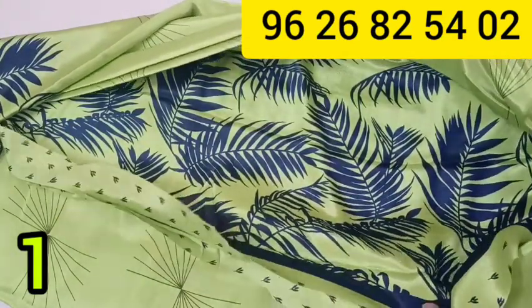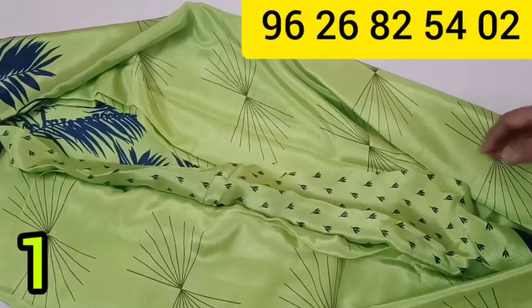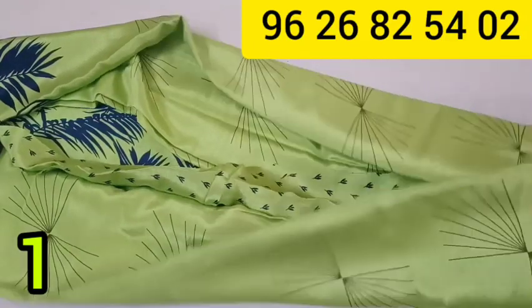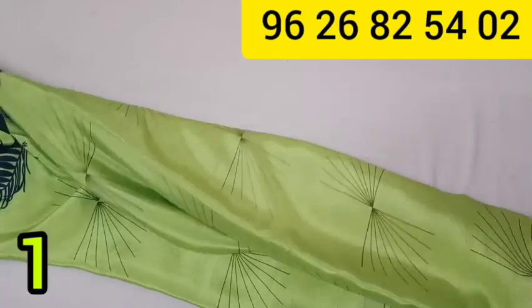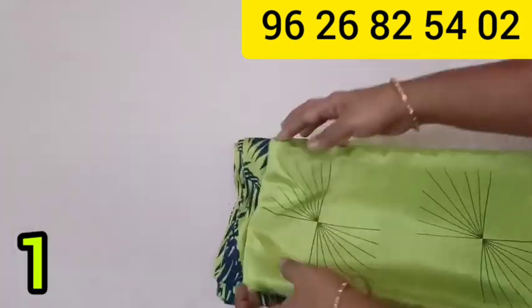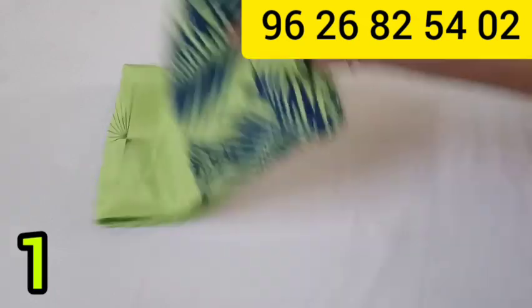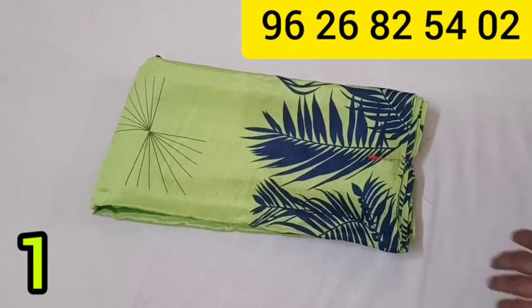The first part features a leaf design. If you fold the details, you will see the leaf design clearly. It is a very good look. This is Pip Silk material quality and you can wear it in the office. It is available in pink and Pepsi blue colors.